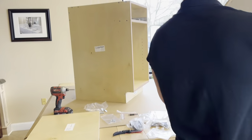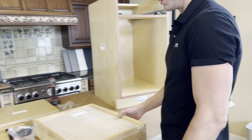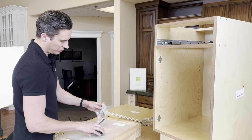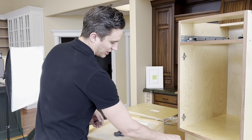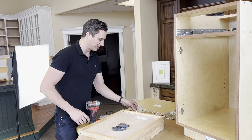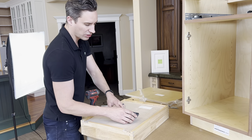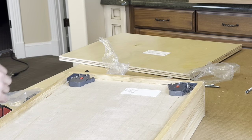Now we'll work on the drawer box, then put the shelf in and attach the door. Grab your locking devices. Switch back to the Phillips bit. Note: the little plastic pieces that come in the package are for extended drawer fronts and inset applications — we're not using them, they just come with the package from KB. Line up the drawer locking devices — there are already pre-drilled holes on the bottom side of the front of your drawer box. Grab some hinge screws — you'll need four total.